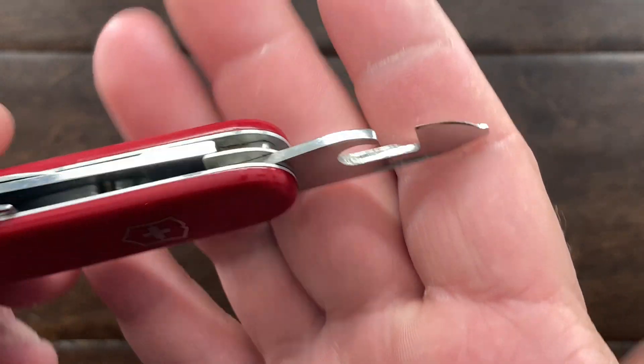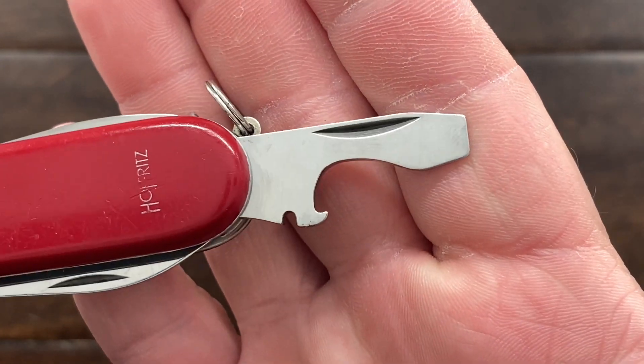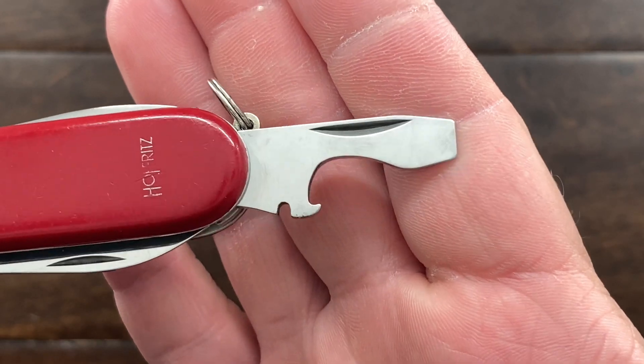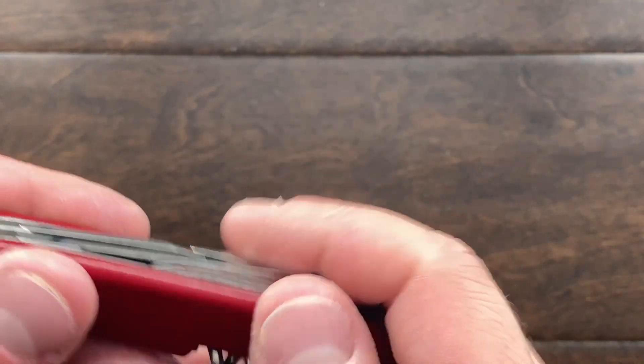This knife looked like it didn't get a lot of use. It was probably used a few times, and then thrown in a drawer and kept. Personally, I'm really happy about that because it's in such great condition.